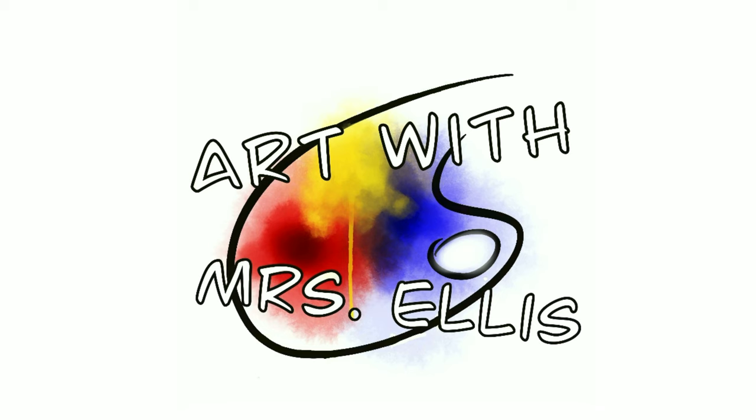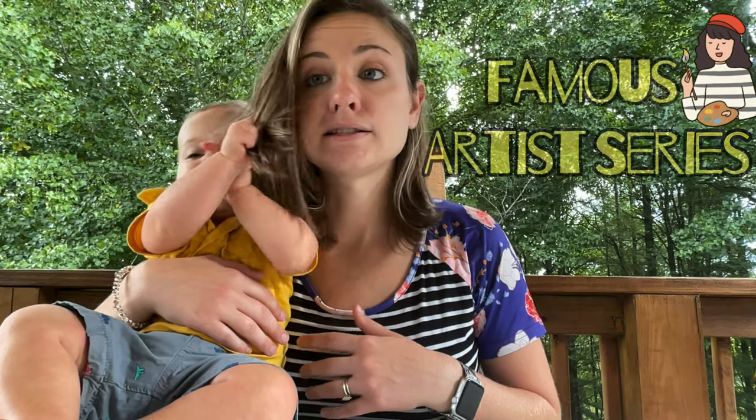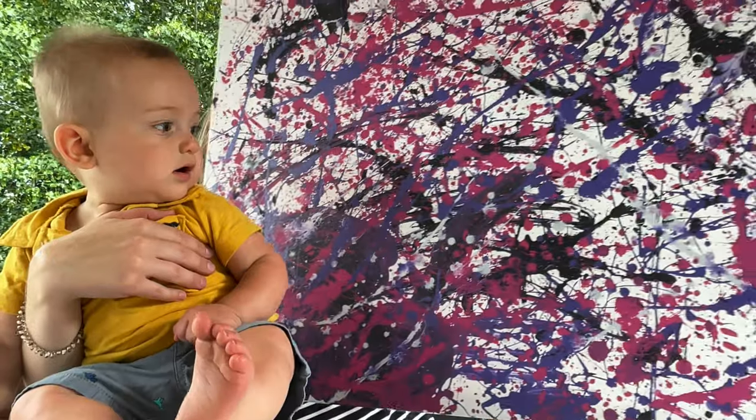Welcome to Art with Miss Ellis. I'm Miss Ellis and this is Palmer. This is our fifth and final episode of our famous artist series. Today we're going to be learning about one of my favorite artists of all time, Jackson Pollock, and abstract expressionism. Also, Quinn and I will be showing you how to make a drip painting just like Jackson Pollock.